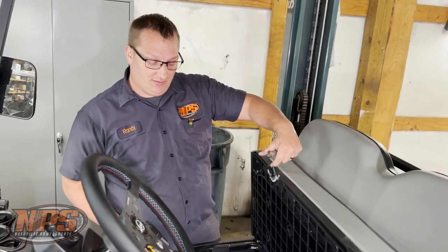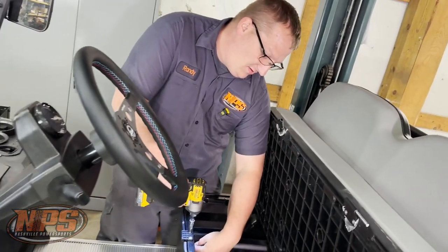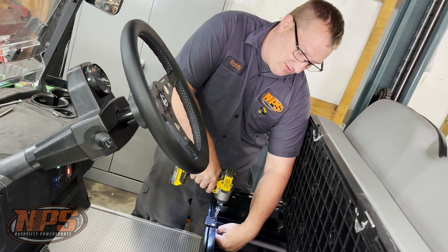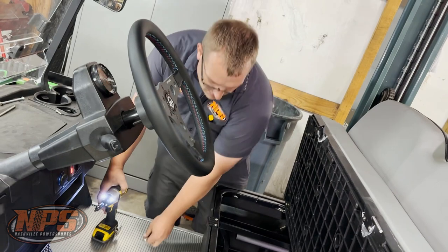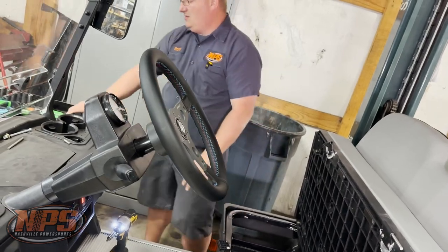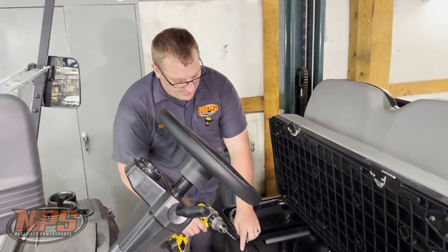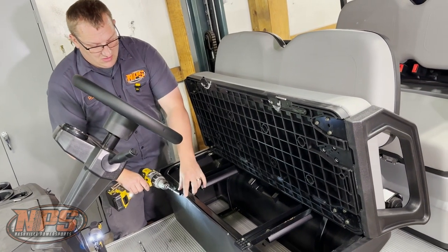We're going to do the same thing on this side. It takes a number three Phillips and a 10-millimeter wrench. At that point you can pop that one out and slide it so you can get into it to drill it. Take a 17/64 drill bit and go ahead and run it all the way through on both pieces.